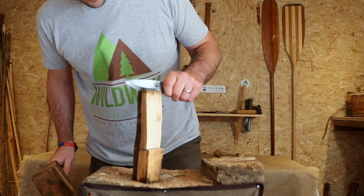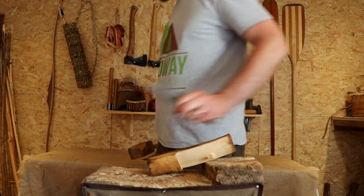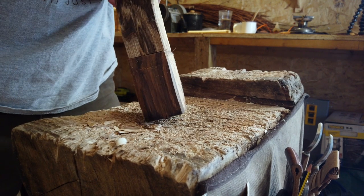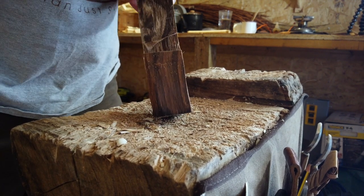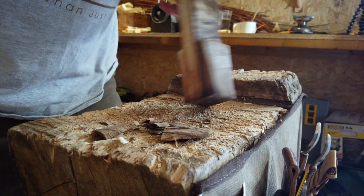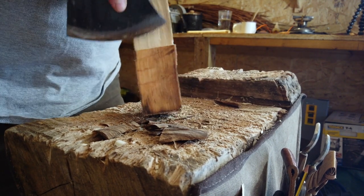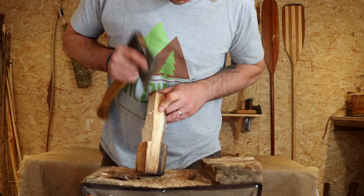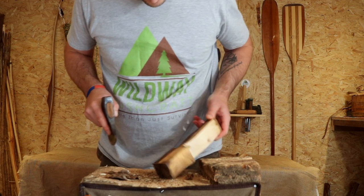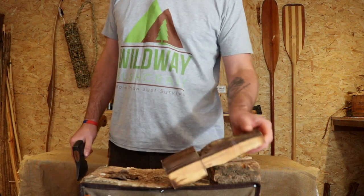I'm going to do that again — take that, take that — and now I'm going to get the axe and just chug out those little bits, getting right down to where those stop cuts finish. Excellent — that's stage one done.